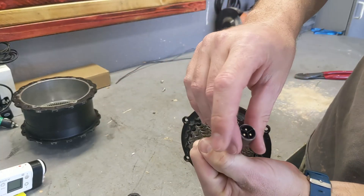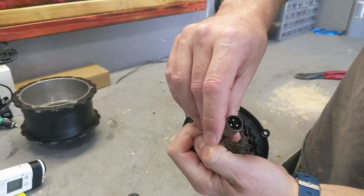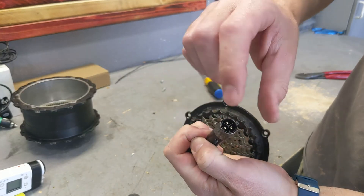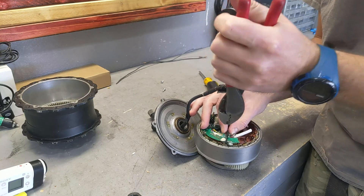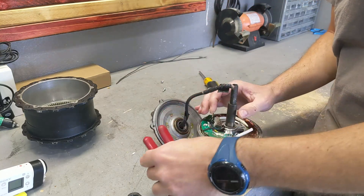Another problem with this Bafang Himiway motor is that the connector overheats and has melted together, so I'm going to get rid of that too. Even though I just fixed this one recently, I've decided I don't want it anymore, so I'm going to cut the zip ties out.